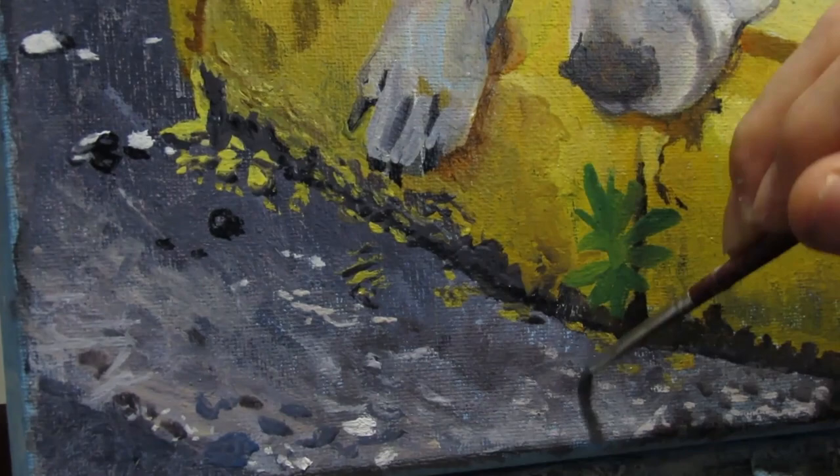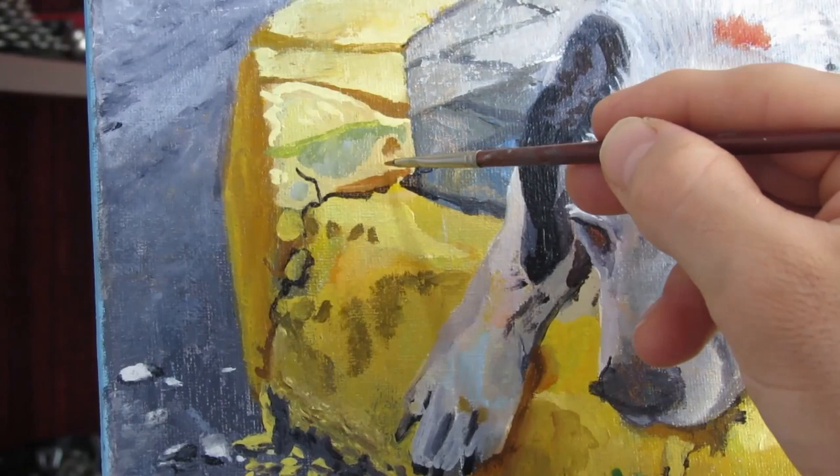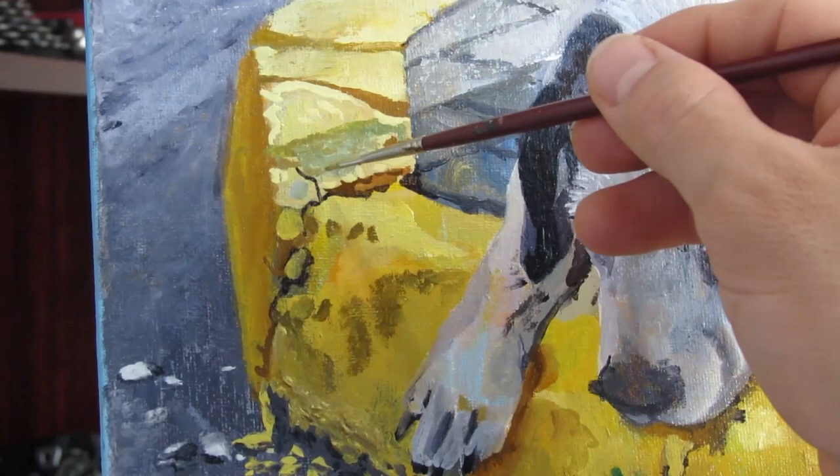Some of the little details I'm trying to capture are little rocks, the little paint drops, and I'm also paying attention to the temperature of the shade. As you see under the paw it's more on a warmer side, so I added some orange underneath its paw so it can lift the paw off the sidewalk.